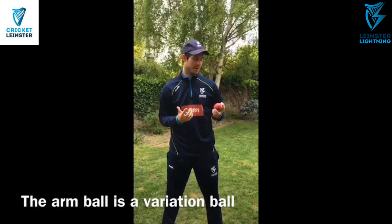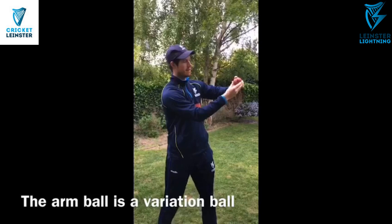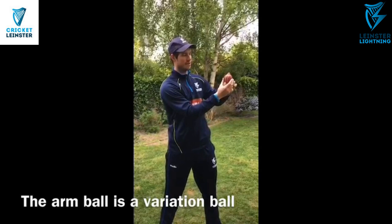For the arm ball grip, we're going to take the same grip as we have for our normal off-spin ball, and we're just going to try and rotate the ball so that our finger runs completely along the seam. It's quite a small change, and you want it to be a small change so the batter can't see it. From here, we just release down the back of the ball like a seamer would.